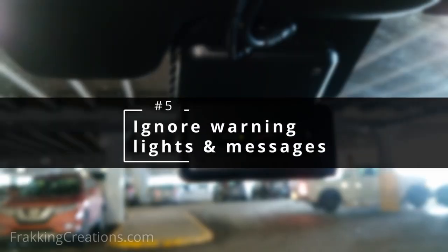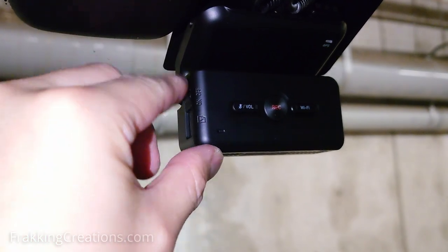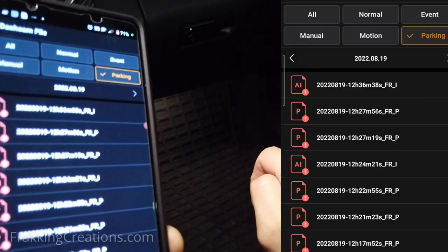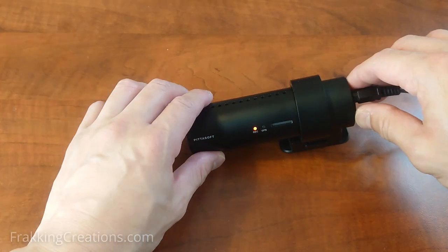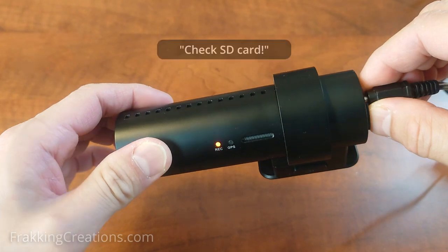Number five: ignoring warning lights and messages. Sometimes a single failure happens only once then goes away — this could be a sign that something is about to fail. You would be wise to check up on the dash cam and the memory card. Review old footage to see if it has been happening more than expected, currently, or in the past. Other times, the warning message is indicating that the dash cam or memory card has actually failed and will need to be replaced.